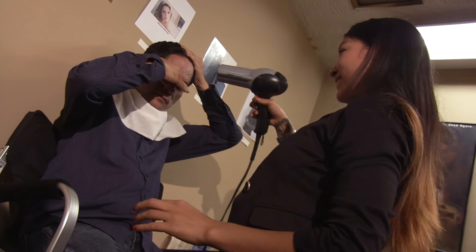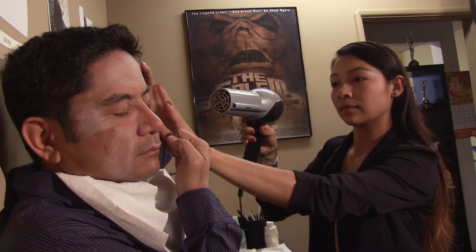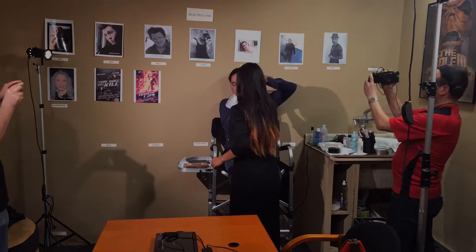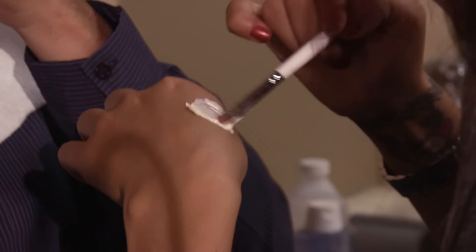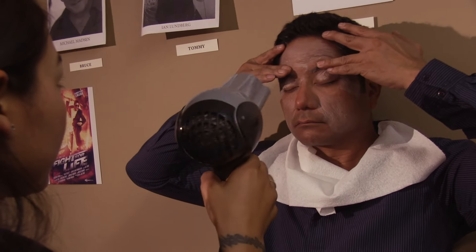Now we're going to dry. We're going to do the stipple again on the other side since we already did one side. Stretch side to side for me.